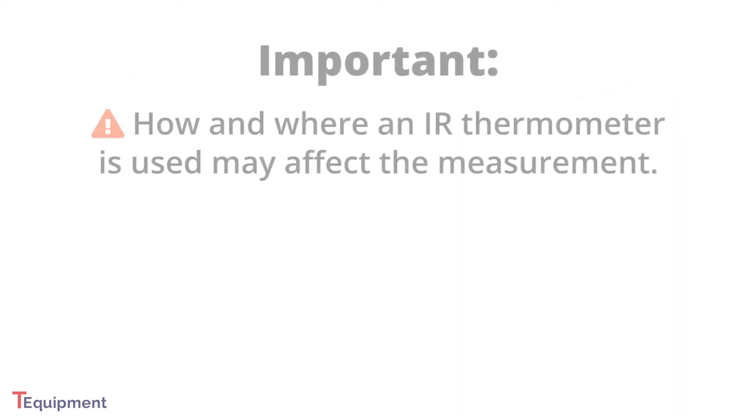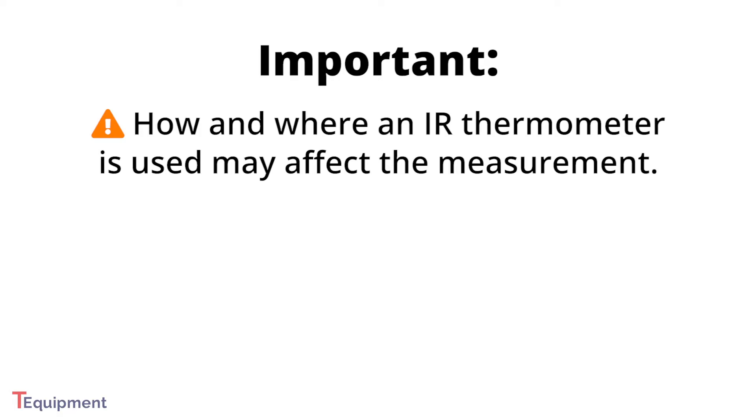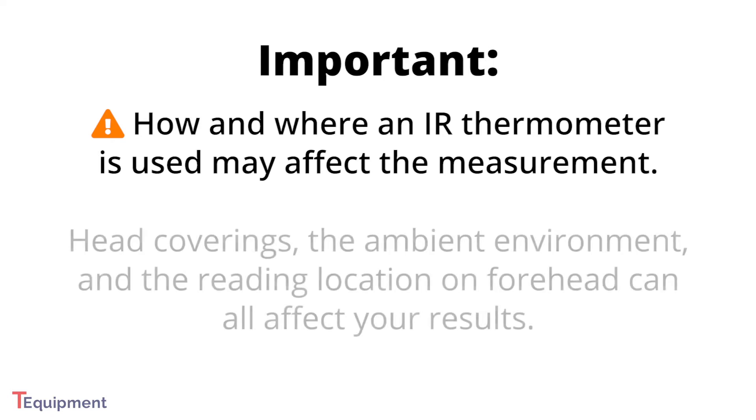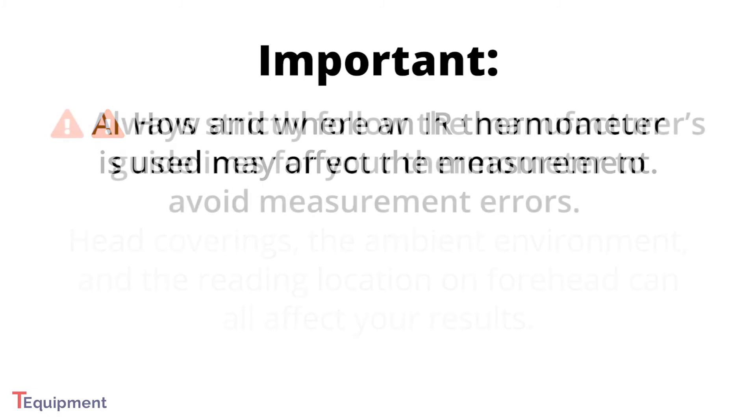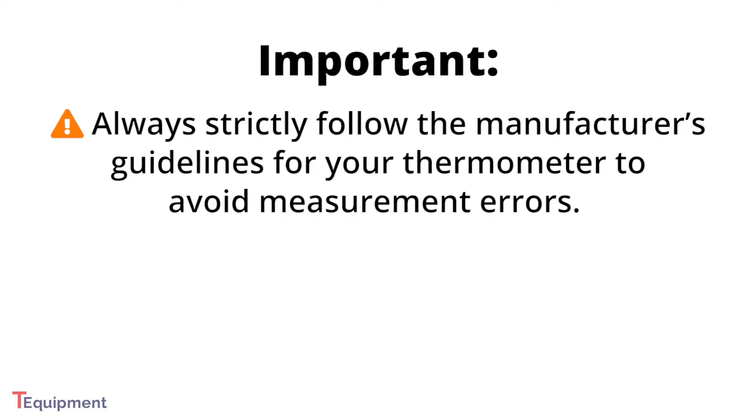Keep in mind that when using a non-contact infrared thermometer, how and where it is used may affect the measurement. For example, head coverings, the ambient environment, and the reading location on the forehead can all affect results. You should strictly follow the manufacturer's guidelines for your thermometer to avoid measurement errors.